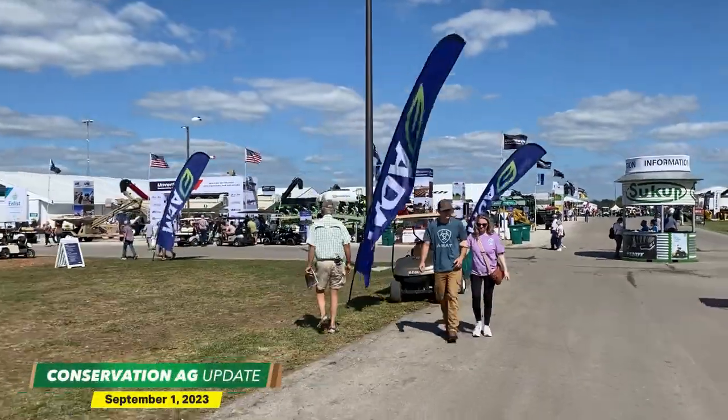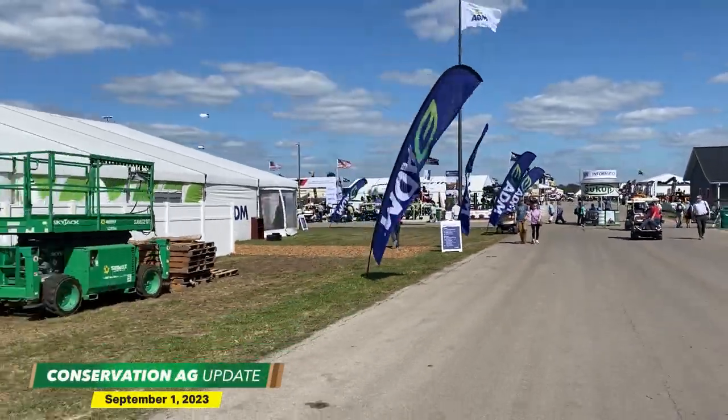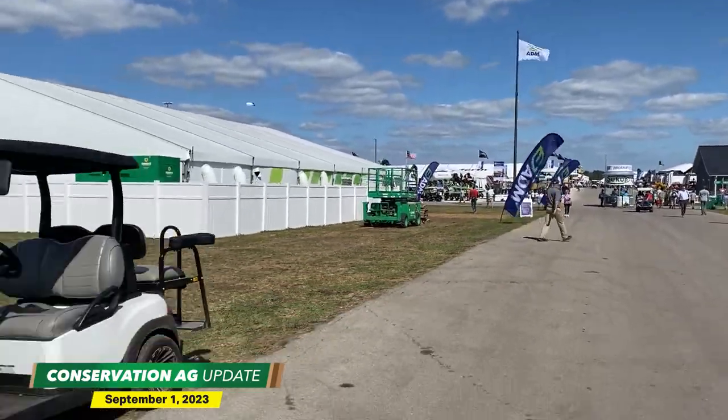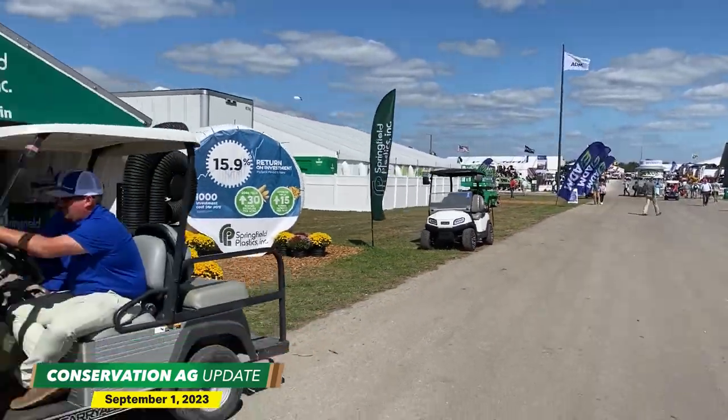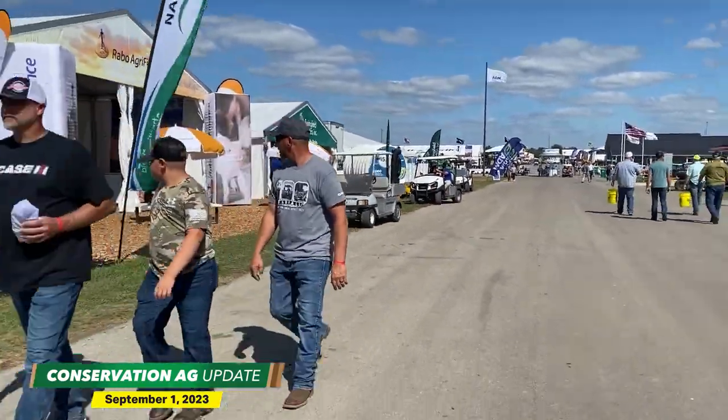We have a lot of exciting stuff coming your way over the next 10 plus minutes in this episode. In just a bit, we're actually going to catch up with a central Illinois no-tiller who's going to talk about his cover crop, no-till, strip-till journey. But first, we have McCain Vogel. He is somewhere here in Progress City, USA. Let's send it over to McCain — he has an update on something new here at the show.